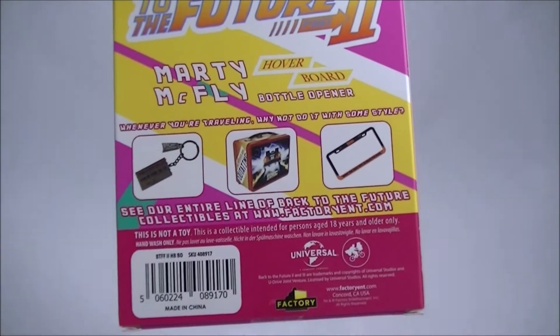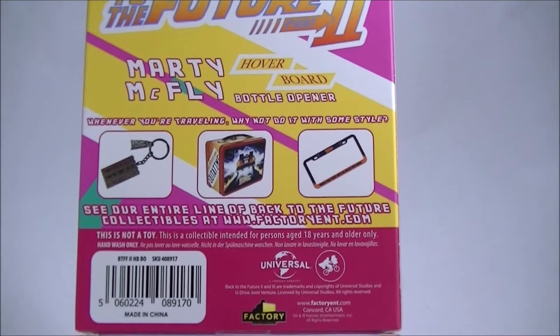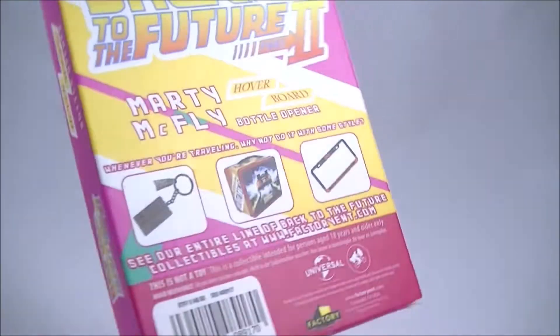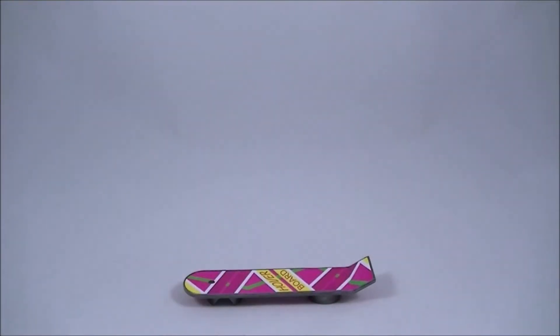Just a quick look at the packaging. I've never actually heard of Factory Entertainment before. Just a bit of promo on some of the stuff they have there, but pretty much goes in the bin, that packaging.